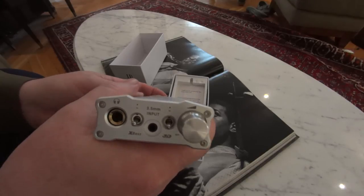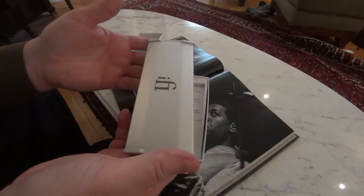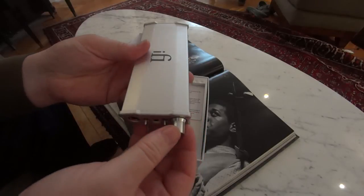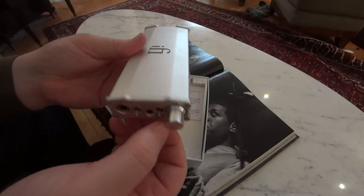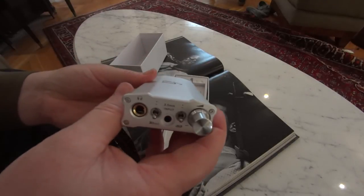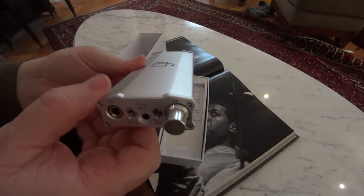The way they're engineered, they don't have any edges that leave you wishing for something else or hearing glare. It's just beautifully engineered work. The fact that it is miniaturized to this extent and yet has all this going on — both in terms of headphone output and in terms of conversion — this is a hefty step up from the iFi Micro iDAC, which is also a wonderful product.